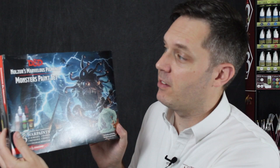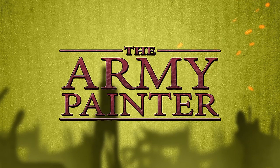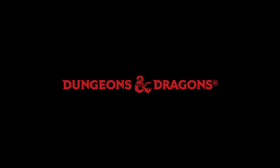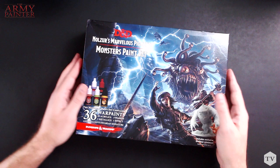I'm Adam from Army Painter, and today we're going to be taking a look at what's in the box of the Dungeons & Dragons Nulzul's Marvelous Pigments Monster Paint Set. Nothing brings the Dungeons & Dragons universe to life quite like the creatures that inhabit it, and playing with painted models, whether it's your mighty heroes or the foul monsters you encounter, really makes the adventure come to life. Let's get right to it — let's check out what's in the box of the Monster Paint Set.